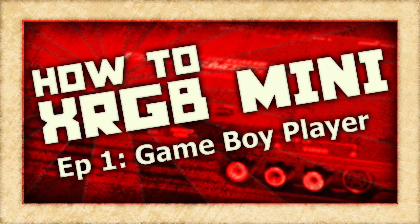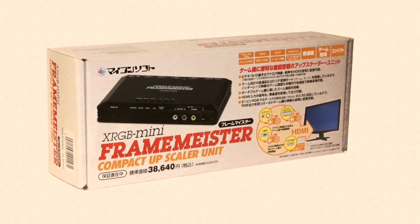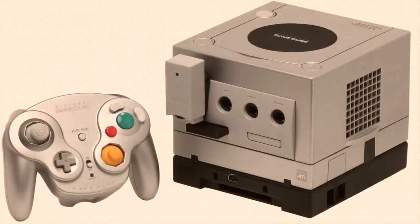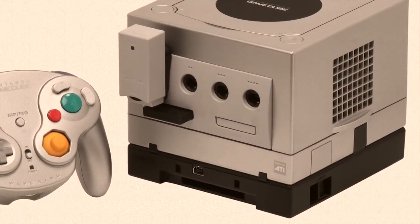On this inaugural episode of How To XRGB Mini, we are going to take a look at how to use your Framemeister to get the best possible picture out of the Game Boy Player for the Nintendo GameCube.